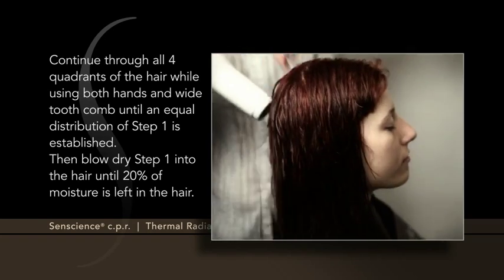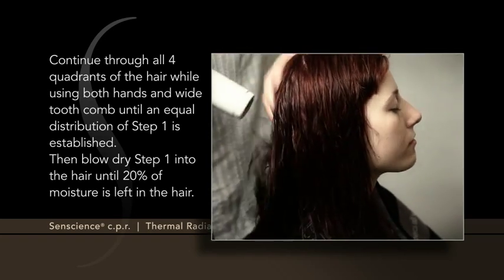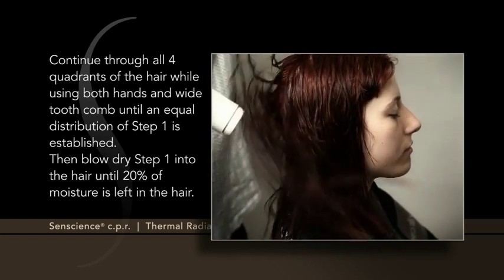Then blow dry Step 1 into the hair, until 20% of moisture is left in the hair.